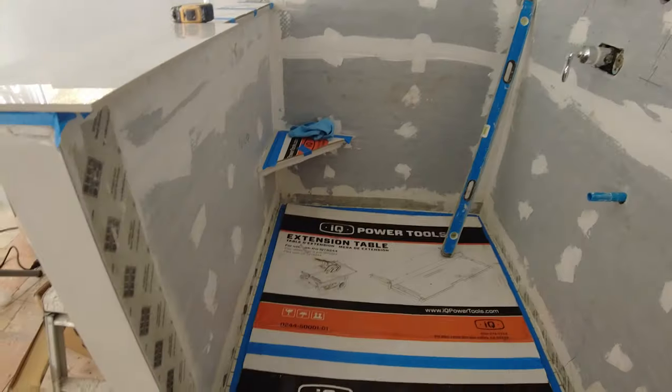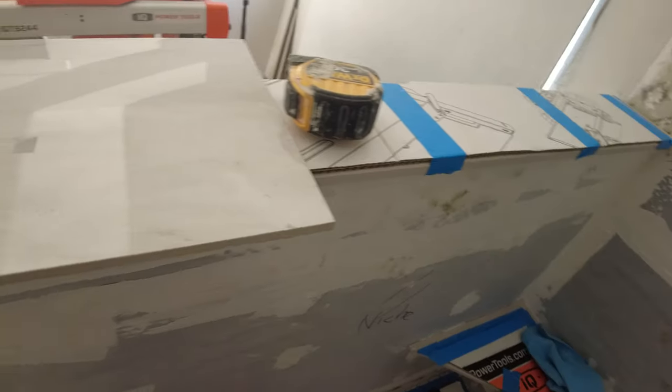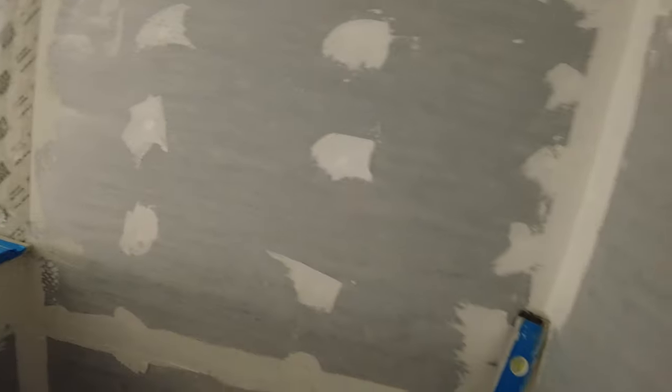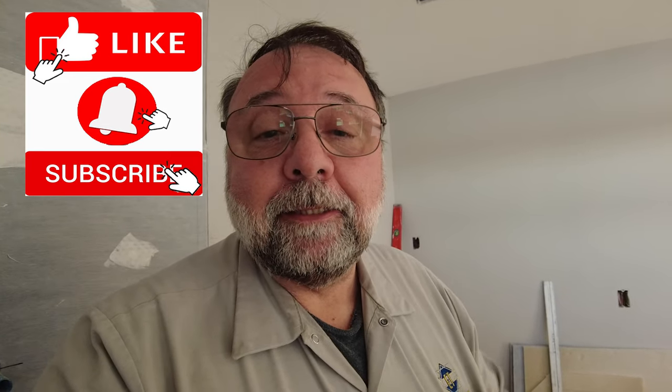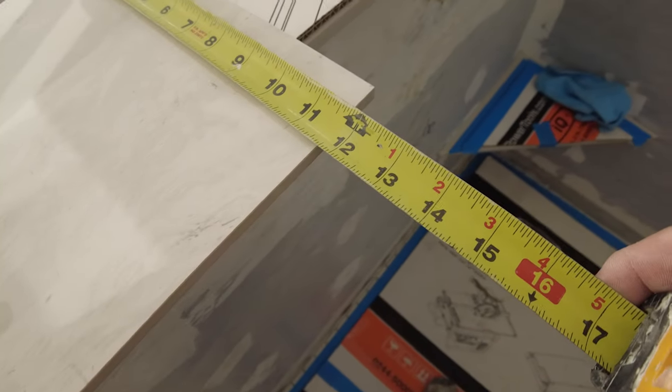Let's talk about layout. I have this shower where I have a 12-inch by 24-inch tile to install on these walls. The first thing to note is that a tile that's 12 inches by 24 inches is a normal size, but most of the time it's not actually 12 by 24. In fact, this tile is 11 and 3/4 by 23 and a half. Always make sure you check the actual dimensions of the tile before you start installing — don't assume it's exactly 12 by 24. Some are, but most are not.